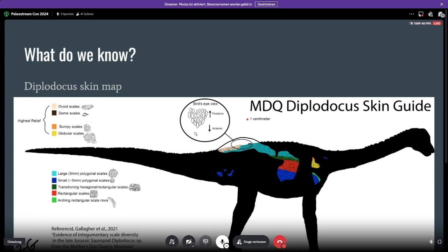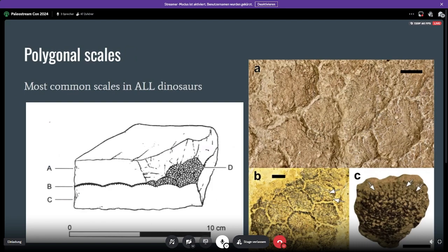What's really interesting is you can probably see from this skin map that I made — this is only one individual we're looking at here. This isn't a composite of all the skin that we have; this is just one individual, and you can see how much variety there is in these scales. I'm going to go over all these different types of scales, where they are, what they could mean, and how you might interpret them. First off, we have polygonal scales, which are the most common scales in dinosaurs, period.